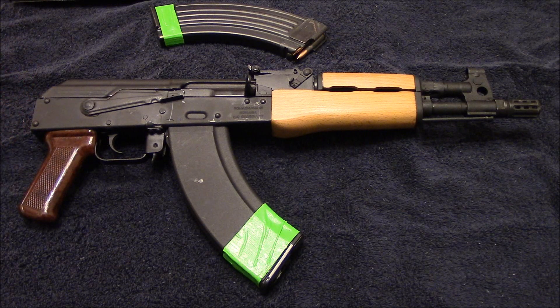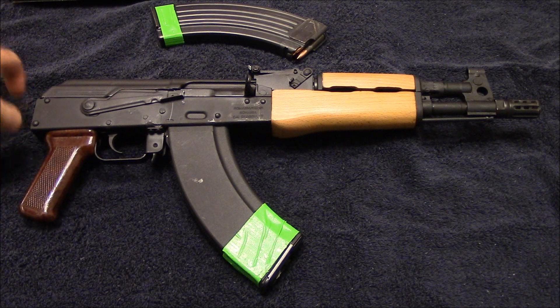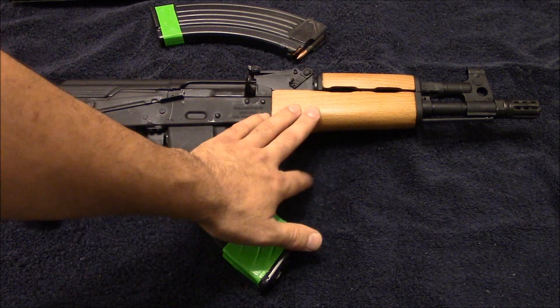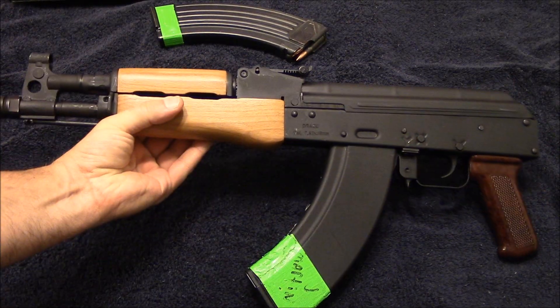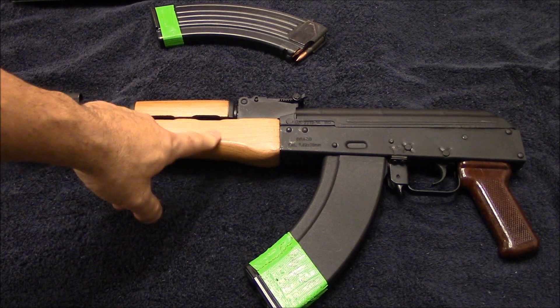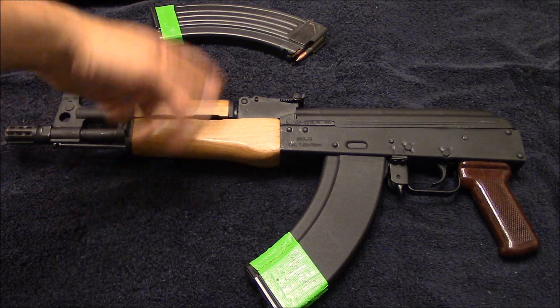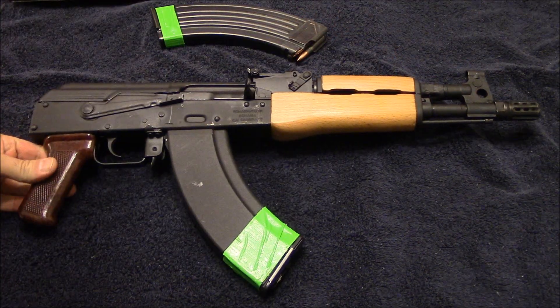To use the KAK Industries stabilizing brace — I believe it's called the Shockwave Blade — it's about $95 for the kit. The US Machine Gun adapter I'm getting is an AR-15 tube adapter with a circular thread pattern, and it's longer so I can get the length of pull I want. As for furniture, I can't decide if I'm going to stick with the original wood, which is actually really nice quality. But once Magpul starts shipping the flat dark earth AKM MOE handguard, I'm probably going to go with that — they look sick, they're a little flared for more real estate, and they're comfortable.